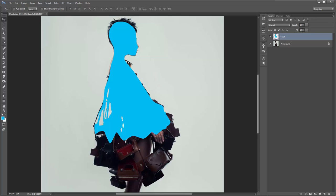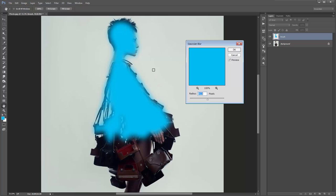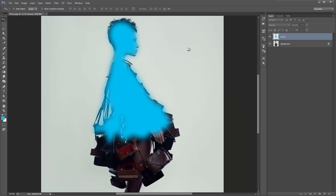The best results come when you don't use hard edges. You can see this is all hard edges right now. So go to Filter, Blur, Gaussian Blur and just blur that out. I might brush over her eye a little bit more — hit B and brush there because I want that part to be quite detailed. Another thing I like to do to soften up the edges even more: hit E for the eraser tool, use quite a large brush and click on the edges — you can see that creates a really nice gradient, which helps achieve a better result.